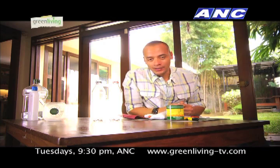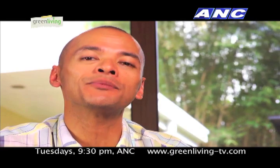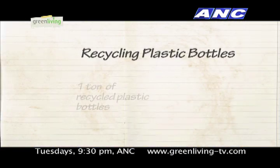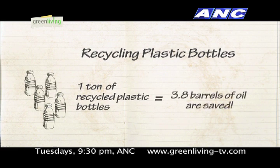Welcome back to Green Living. Today we're talking about recycling your plastic bottles. Now how important is it to recycle plastic bottles? Well, first off, it helps in the conservation of oil — you heard right. When one ton of plastic bottles are recycled, approximately 3.8 barrels of oil used in production are saved.